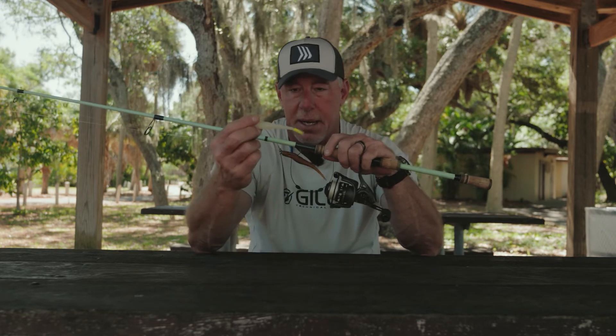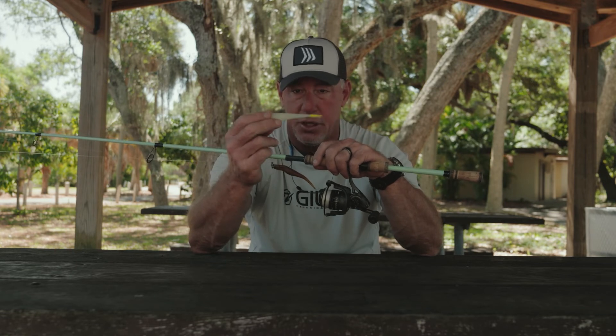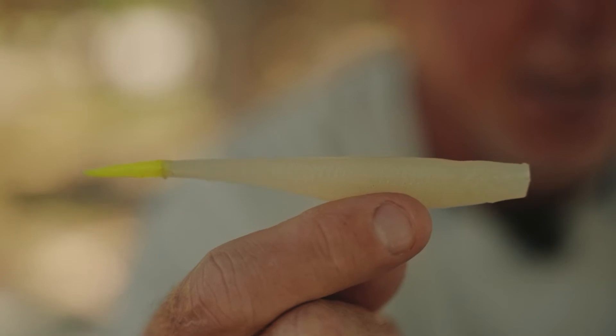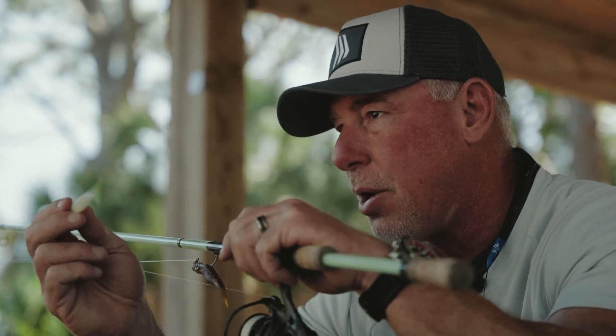We also caught some on this bait right here. In Citrus County, Florida, it works really, really good — this is Glow Chartreuse Tail. I've caught big Snook up there on this bait as well, some redfish. So this is always a good color in this part of the state of Florida.